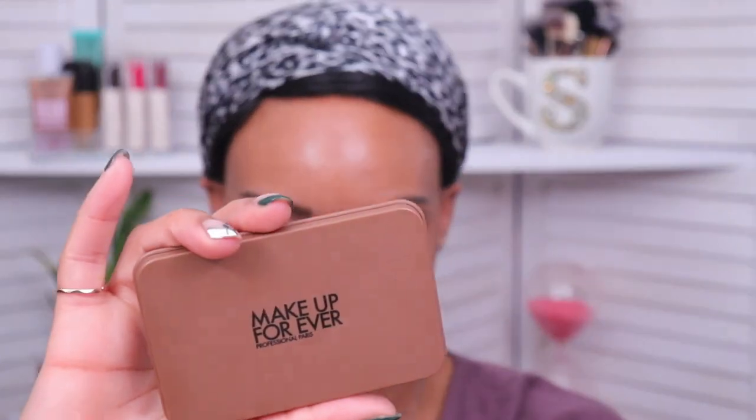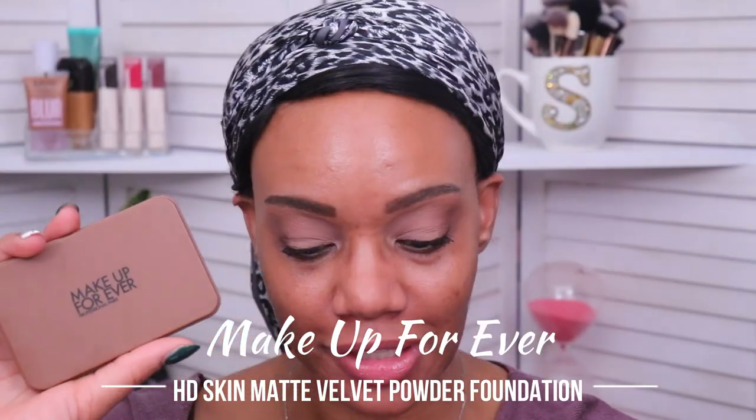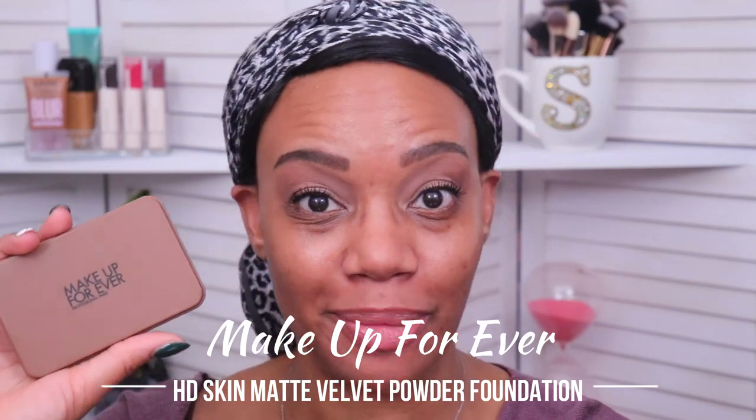Hey everybody, I hope y'all are having a wonderful day today and welcome back to the channel. So today we're going to be checking out the new Makeup Forever HD Skin Matte Velvet Undetectable Longwear Blurring Powder Foundation. I don't know why they always give these things such long names.